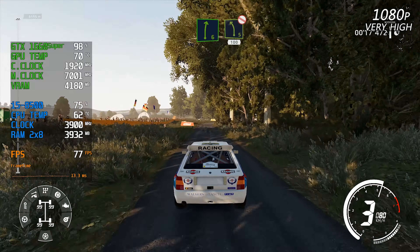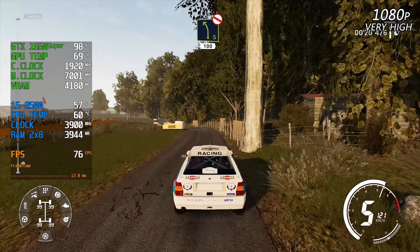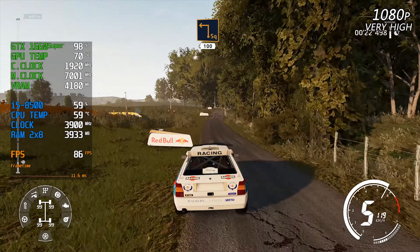Right six, keep in, into left five, don't cut, 100. Square left, big cut, 100. Left six, 50.